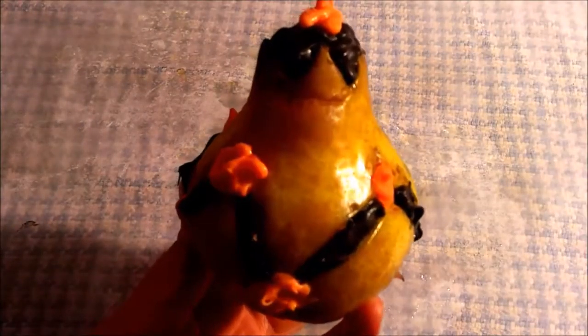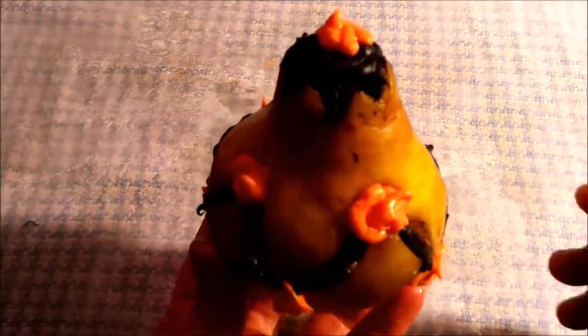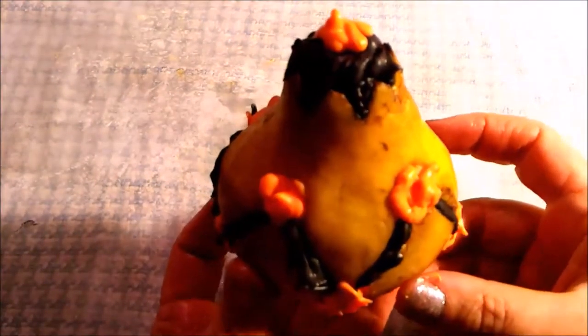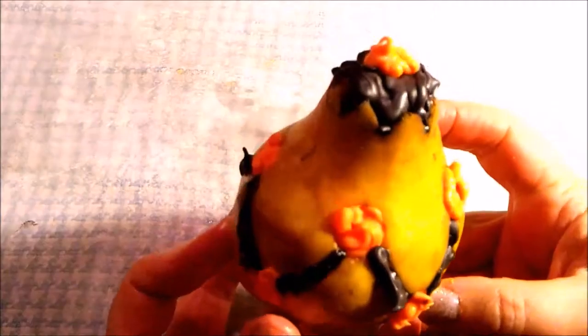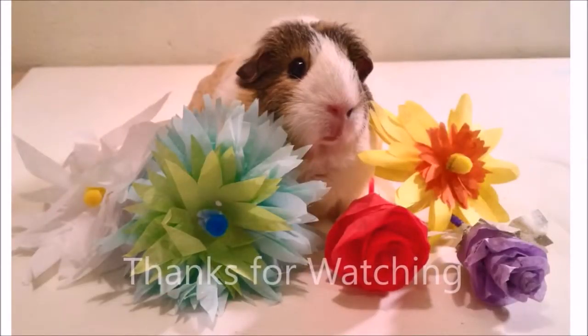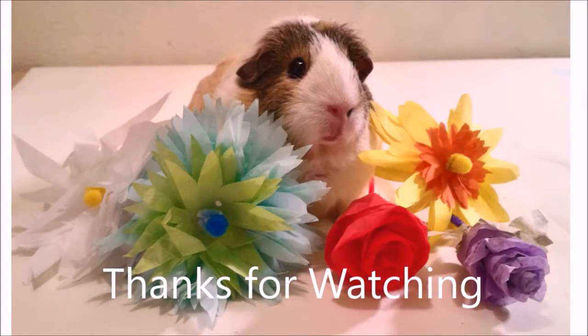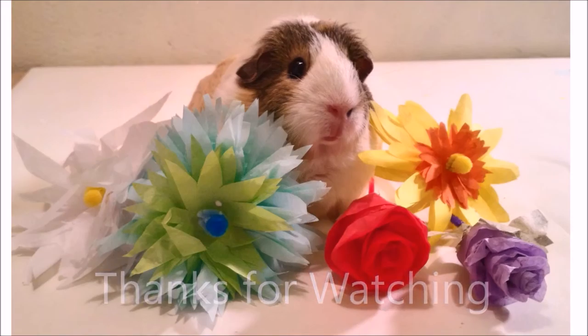This is a chocolate pear jack-o'-lantern in a fun zigzag design. For more reviews, how-to, and creative project idea videos, please subscribe to our YouTube channel and like us on social media.